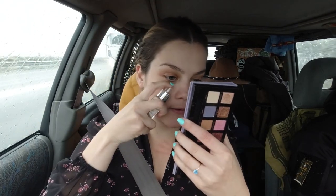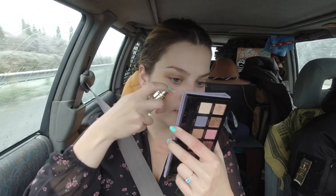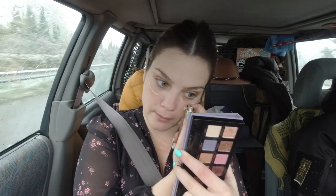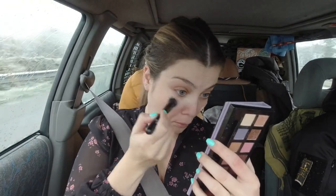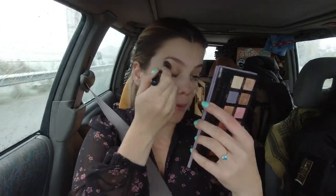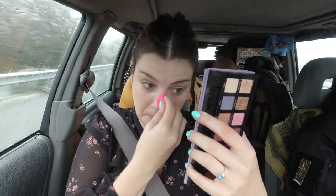I usually mix my primer with my foundation, so let's do that. I just put it on my face like this, then apply the primer, and with a brush I blend everything together. Then I touch up with my beauty blender, especially around the nose.